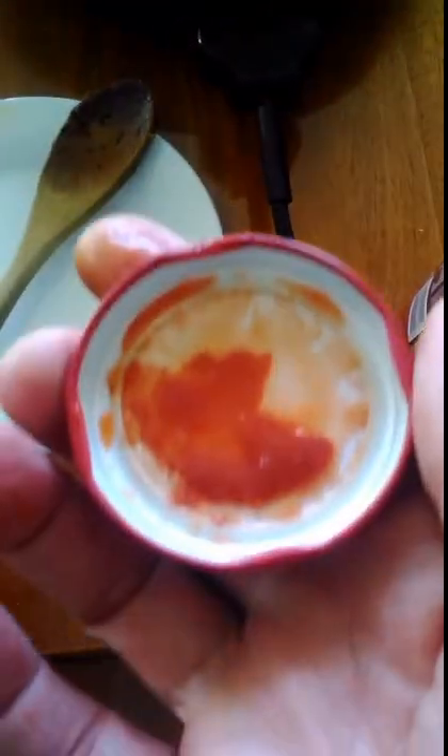I put the lid back on, give it a good shake to get all the excess off the lid as well. As you can see, it's pretty well off the lid. I tip that in with the sauce. Now that I've done that, I give it a bit of a stir up, like so.